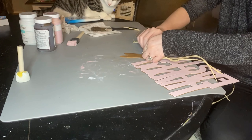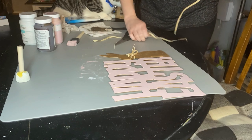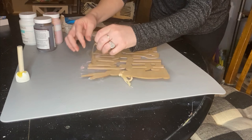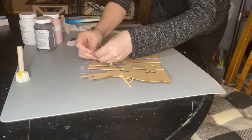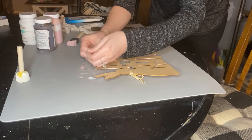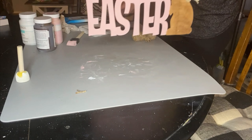Marcus is of course trying to steal the raffia — anytime I was working with this he hopped up on the table and tried to take it because it moves like a string. After giving it a quick snip, I used some Dollar Tree jute twine and knotted it twice on each side so it wouldn't fall out of the sign. You don't even need to hot glue the raffia to the bunny — it stays on just like that.